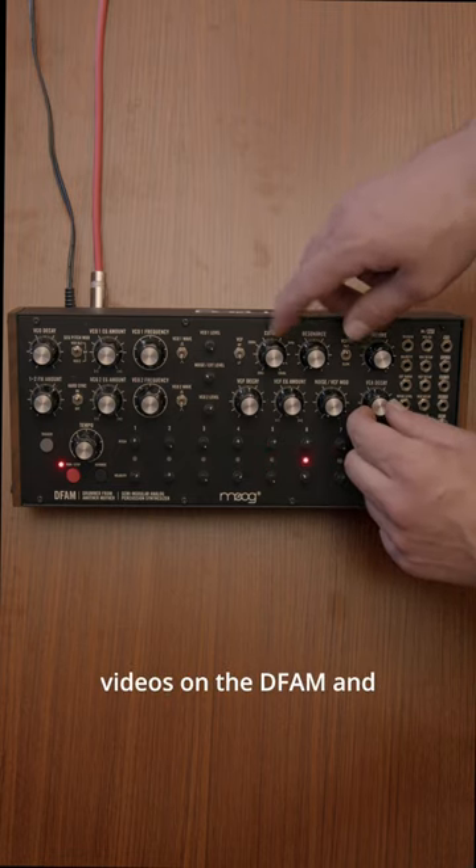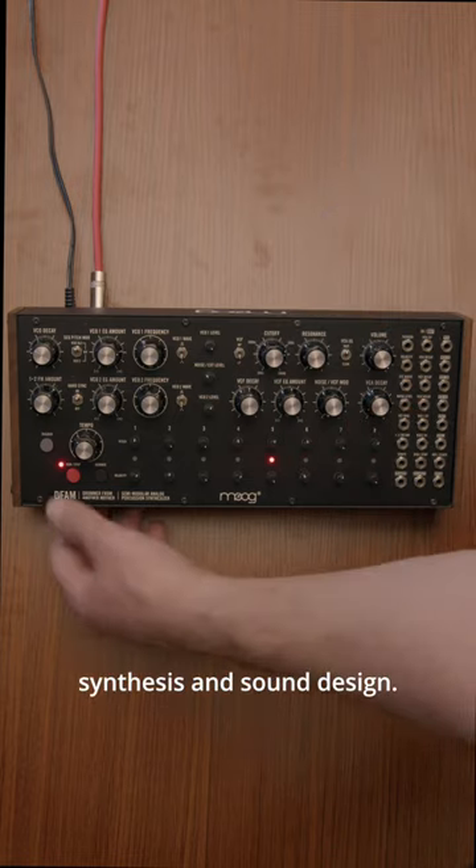Stay tuned for later videos on the DFAM, and follow us for more insight into the world of synthesis and sound design.